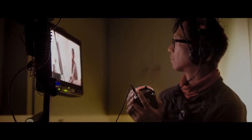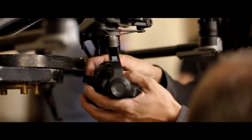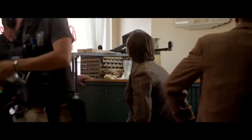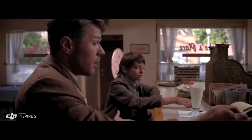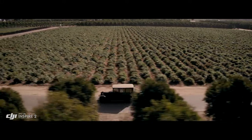The Inspire 2 is DJI Focus compatible for precision focus control. A broad range of micro four-thirds lenses are also supported, including zooms from 9mm to 45mm. The 45mm is pretty beautiful on this camera — we use that a lot for close-ups. It has a great depth of field and just feels cinematic.